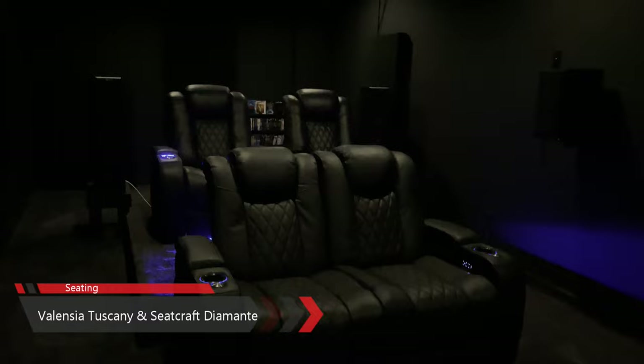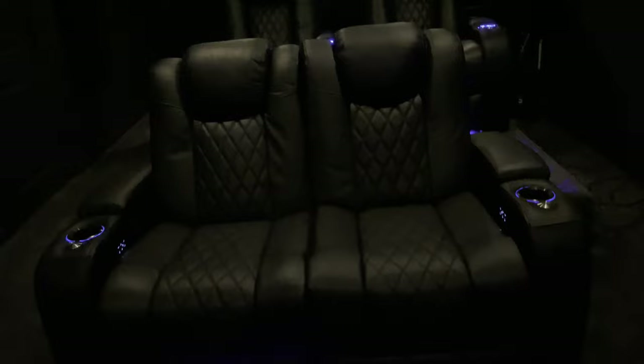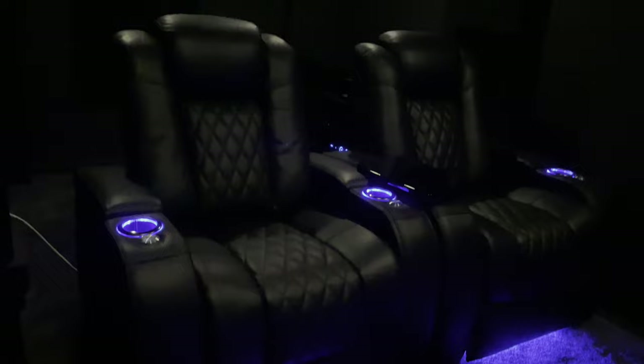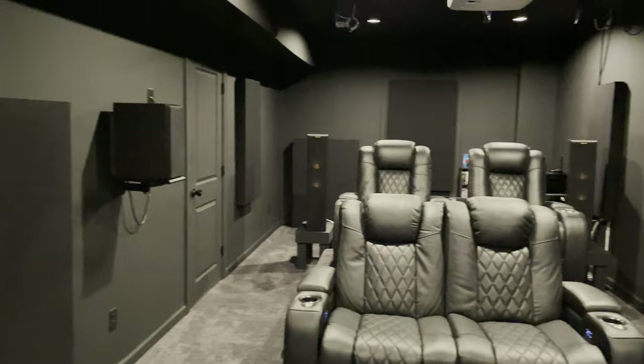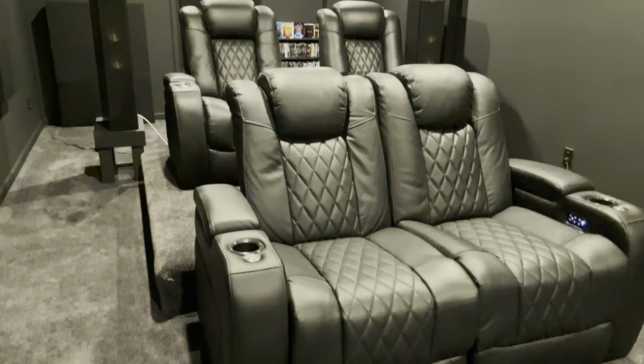As far as seating, the front row is the Valencia Tuscany love seat. The back row seats are the Seatcraft Diamante. They look very similar but there are some differences: the Valencia seats have a softer, smoother feel while the Seatcraft feels much more firm and tight. The Valencia also has an adjustable lumbar function. Both have motorized reclining, blue LED lights at the bottom and around the cup holder, adjustable headrests, diamond stitching, and a storage compartment under the armrest. During football season there are days I spend the whole day down here — I can comfortably sit in these seats for hours.